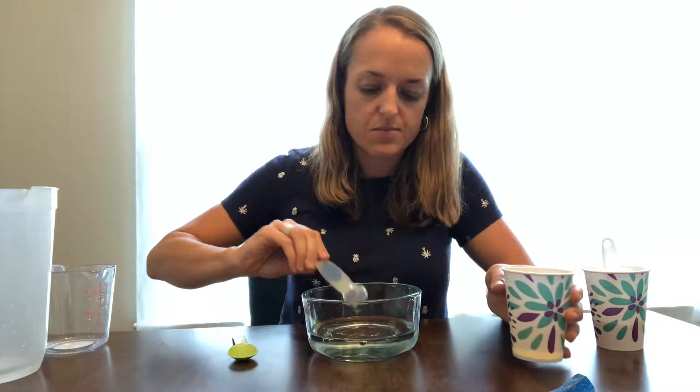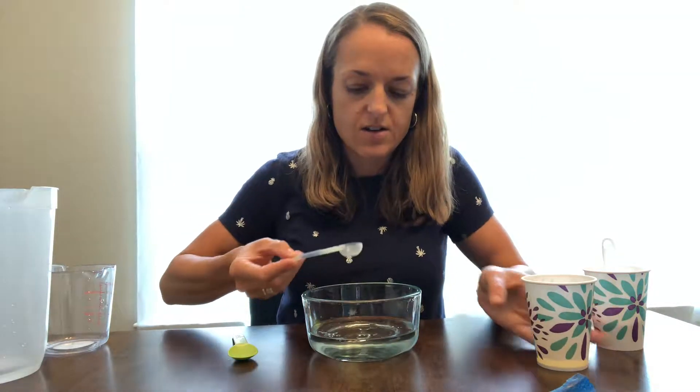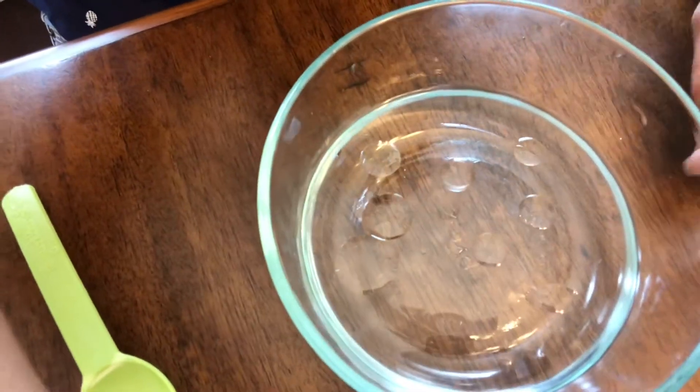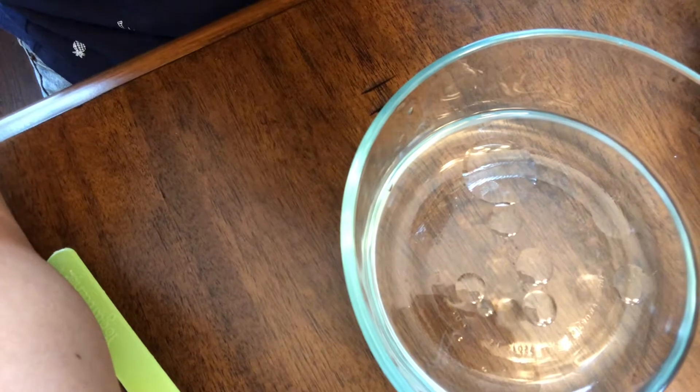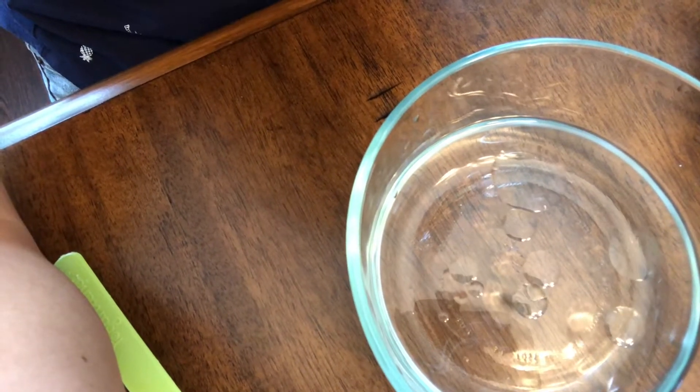This is a great time for the kids to be observing. It starts off as little bubbles, and then the bubbles are coming together. You can see that the bubbles of oil combine and are making larger bubbles of oil. The longer we watch, the more they will join together.